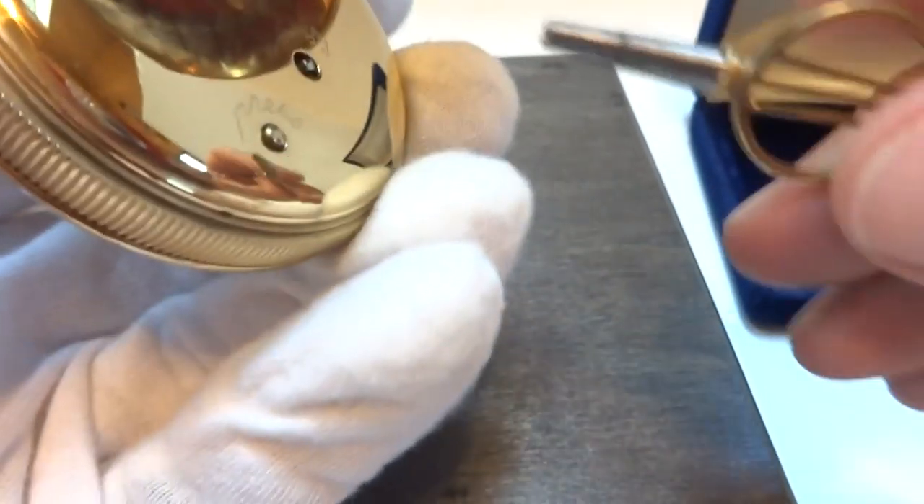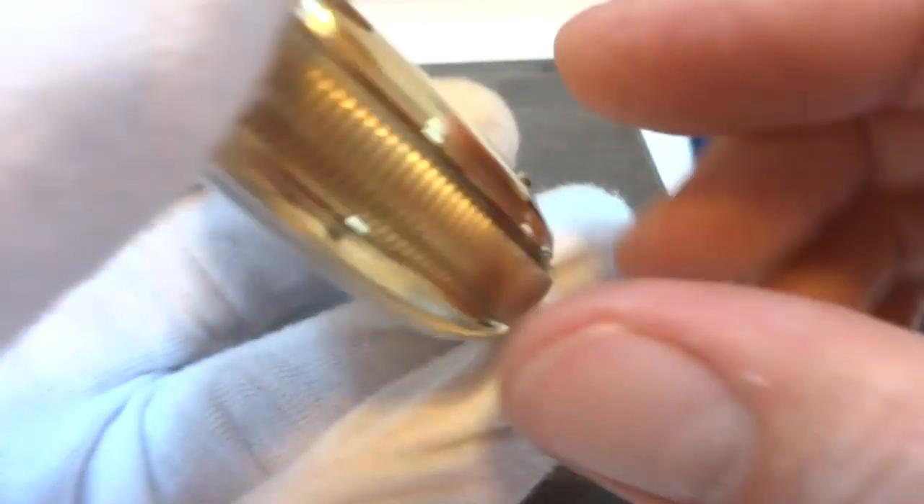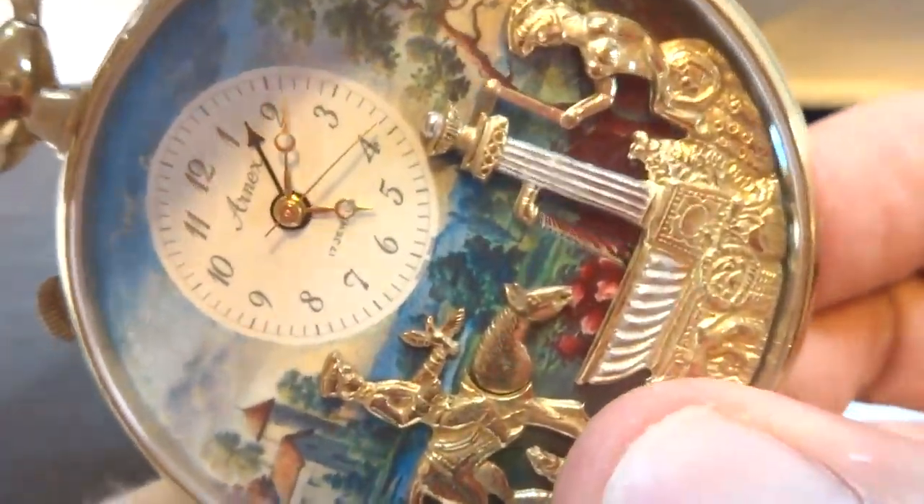If you want to show this watch off to your friends, the music and automaton movement winds from the back. There's a little button on the back — all you have to do is press that, and you can show this off to your friends on demand.